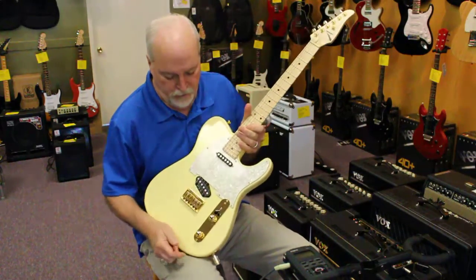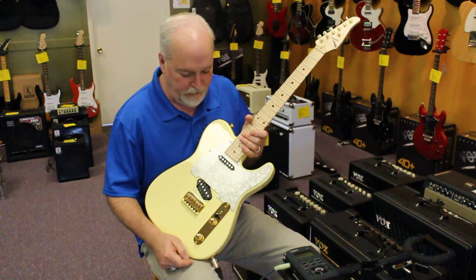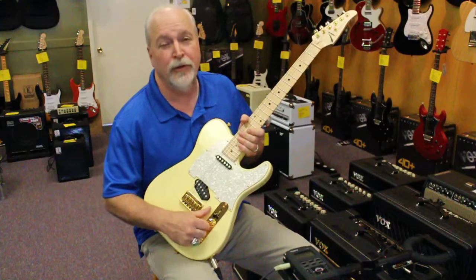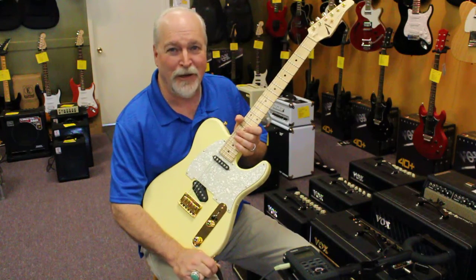Anyway, a really cool little guitar. Short scale, Drop T Classic — one of the first ones made. It's pre-owned, so you can get a great deal on it. Check in with us and we'll work something out for you.